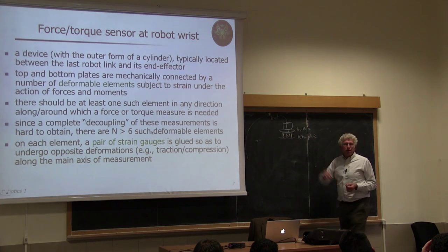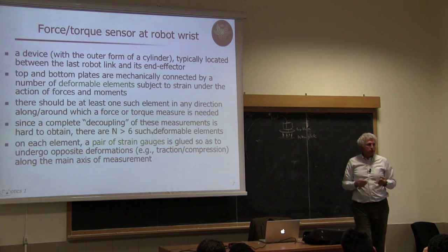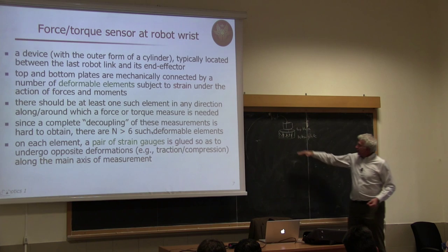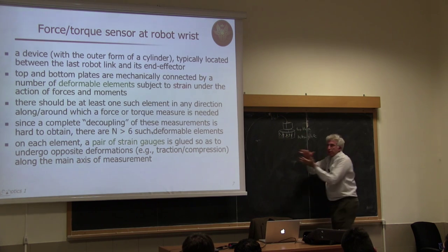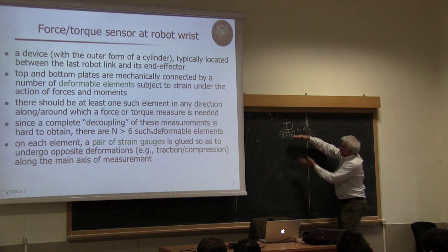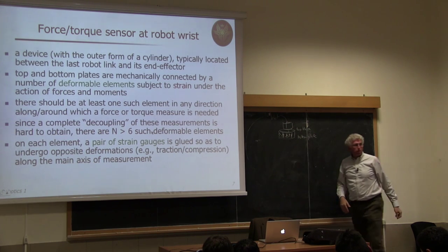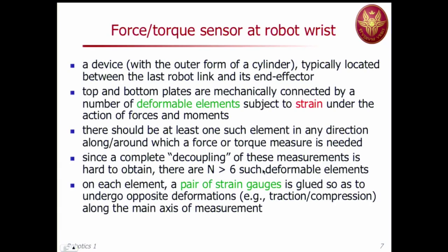If you keep the robot fixed and apply forces, the thin parts deform. You measure this deformation through strain gauges, so changes in electrical signal are processed and the actual measurement is reconstructed. The top plate is kept fixed by the robot while the bottom plate changes position slightly in response to applied forces and torques. To measure force in the x, y, and z directions (three independent quantities) plus torques Mx, My, Mz — six quantities total — you need at least one sensing element sensitive to each. However, mechanically it is very difficult to decouple these measurements completely.